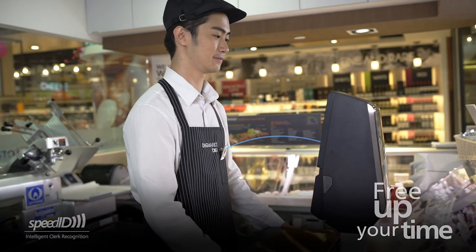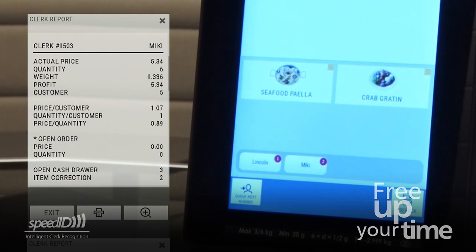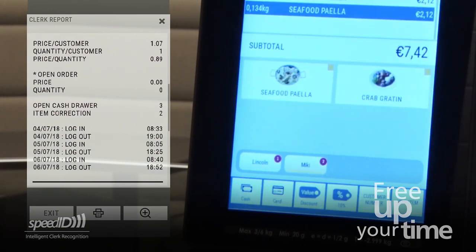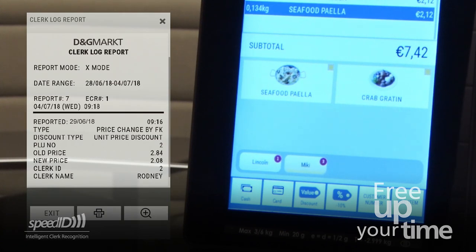SpeedID tags enable automatic clerk login using RFID technology. This can be set with different levels of access rights and tracking operator logs to monitor accountability and transparency.